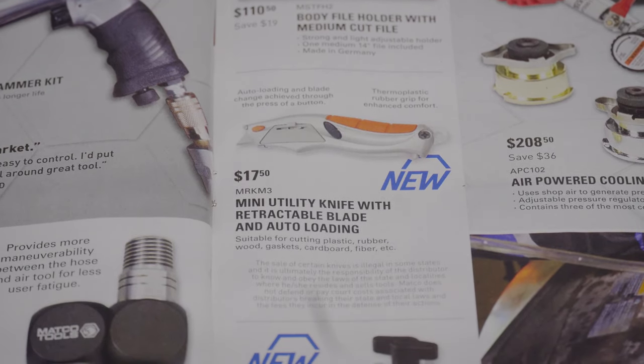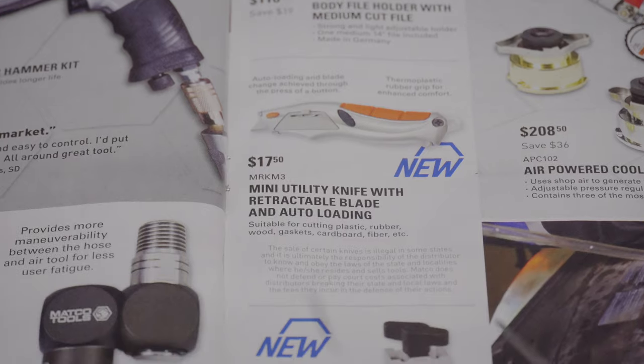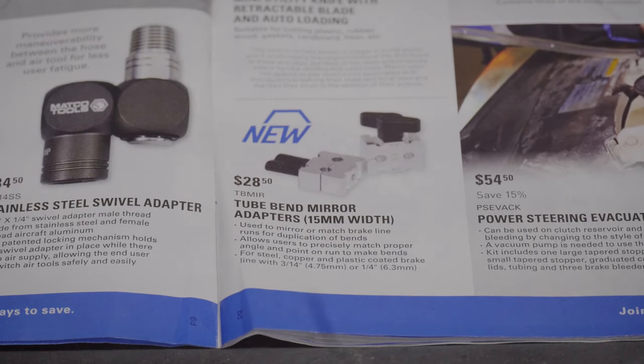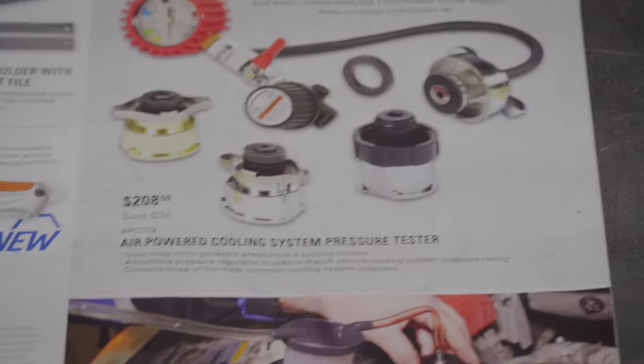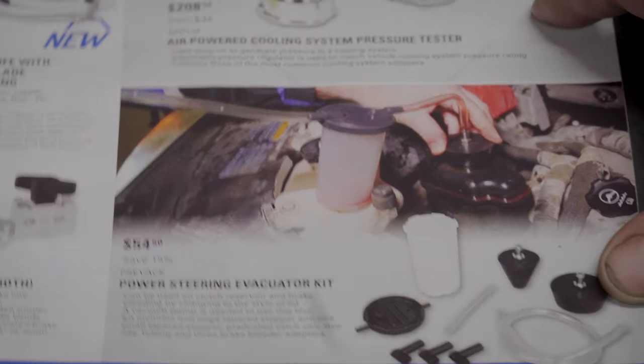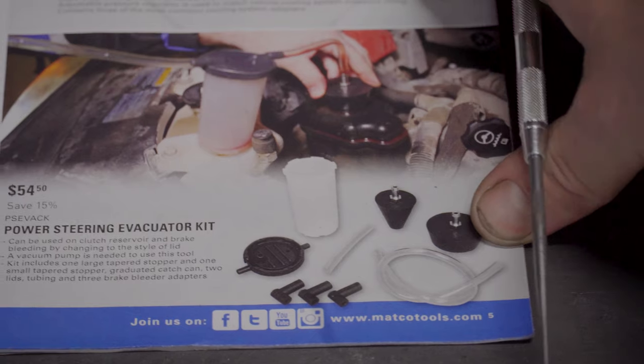We've got a body file folder with knife, medium cut file, for $110.50. A mini utility knife with retractable blade and auto loading for $17.50. A tube bin mirror adapter, 15mm width, for $28.50. And an air power cooling system pressure tester — obviously a specialty tool you'll need if you're working on automobiles.